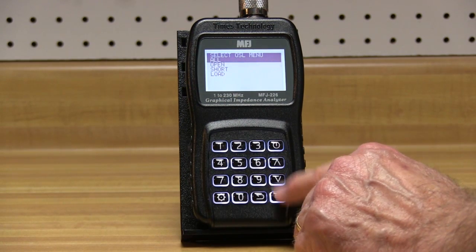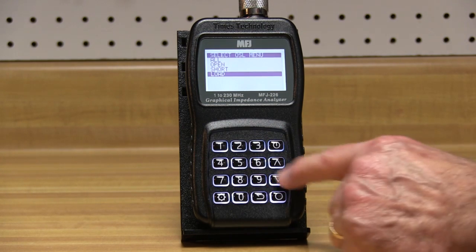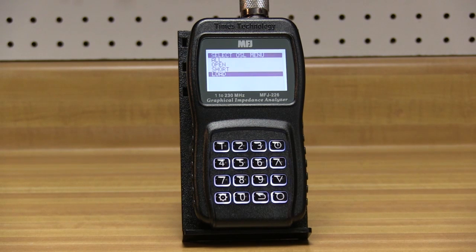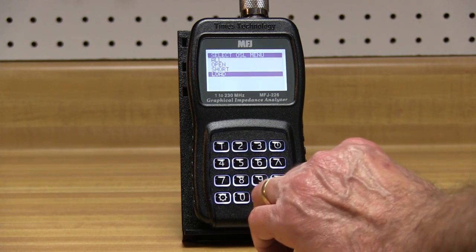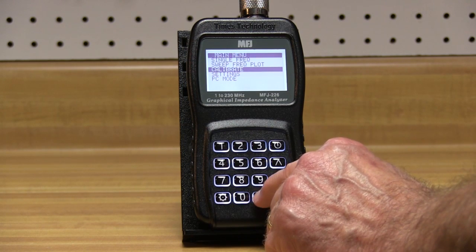OSL calibration allows you to make measurements with exceptional accuracy by correcting the feed line loss and phase angle. No other analyzer in this price range can offer this, and you can store OSL calibrations of your test cables or feed line at different frequencies for future use.